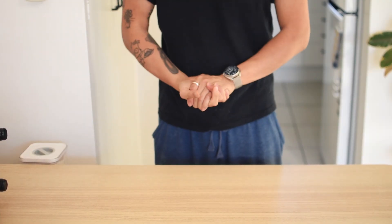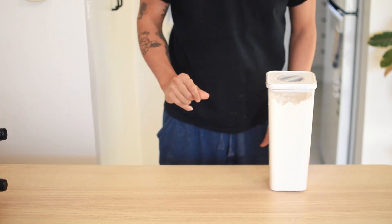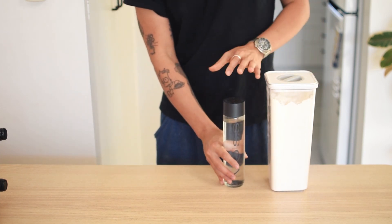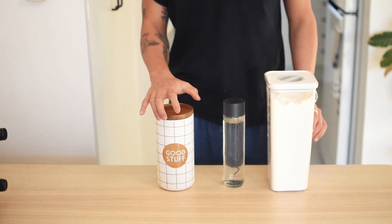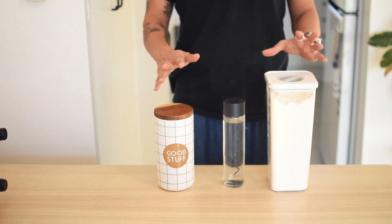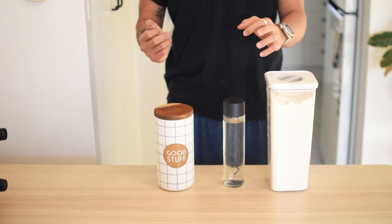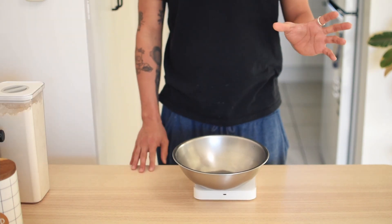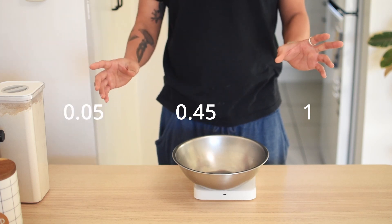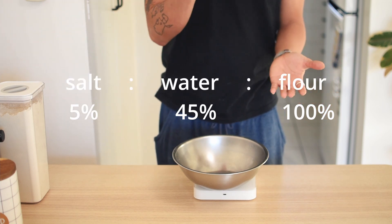To make udon noodles, the ingredient list is super straightforward. We need plain flour, water — ordinary tap water will do the trick — and, different from normal noodles, udon requires a high salt content to encourage gluten formation. That's all: three ingredients to make some deliciously chewy noodles. We are going to be strict with our ratios and stick to a 1 to 0.45 to 0.05 ratio — or in other words, flour to water to salt.